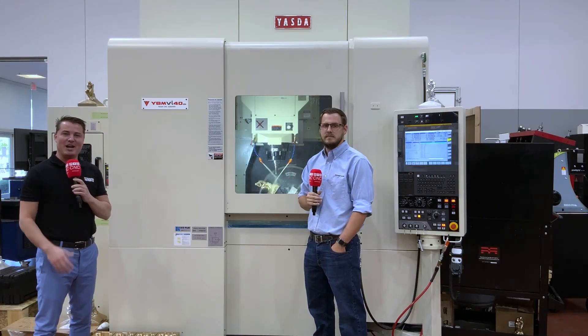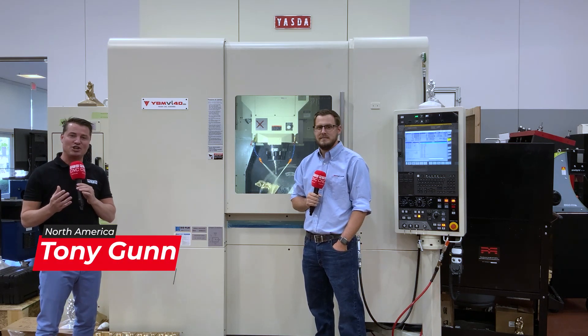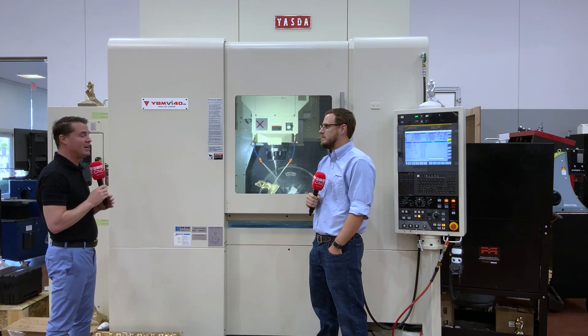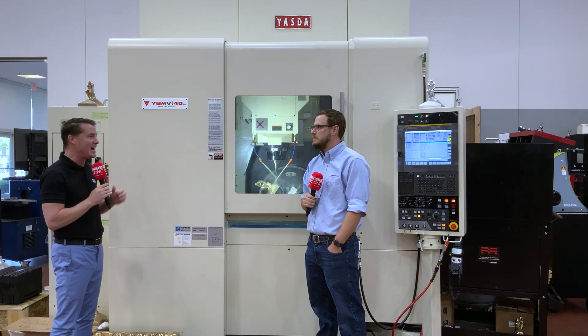Hello my friends and welcome back to another episode of MTD North America. Today I have the great pleasure to thaw out in Arizona at Methods Machine Tools. I've been traveling around the country and there's been a lot of snow, but I get to spend time now with superstar Cody of Methods Machine Tools, traveling the country and we are working on the Thinking Man here in Arizona on this beautiful Yazda machine.